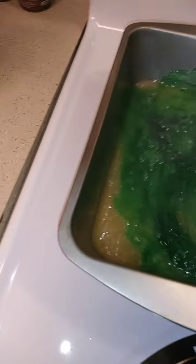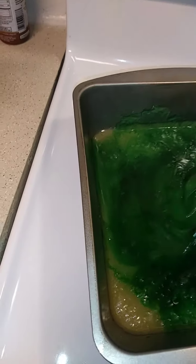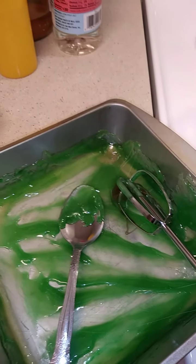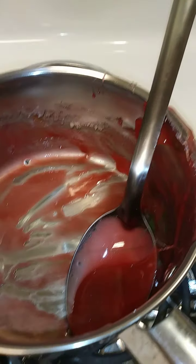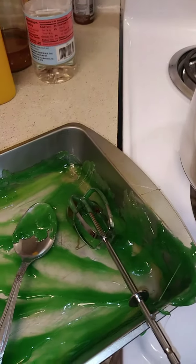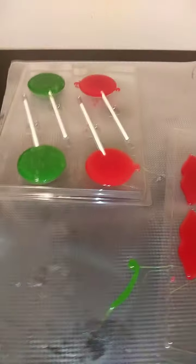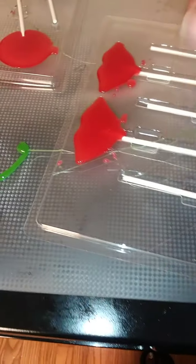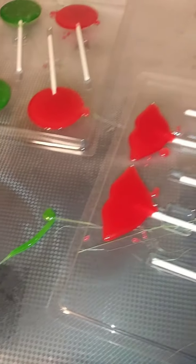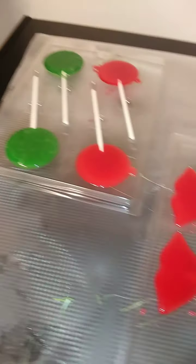Let me get that stirred and pour it into the mold. Okay guys, it definitely got to the crack stage — perfection! It started setting and hardening up really quick. The first time I made it I didn't get the hard crack candy, but I can tell it did now because it has all these little pieces that are hard and stringy. So I'm excited about this.